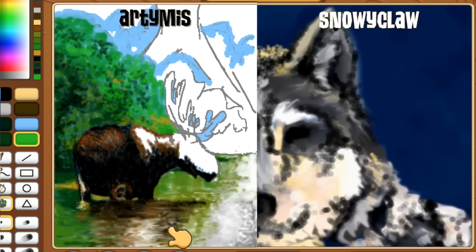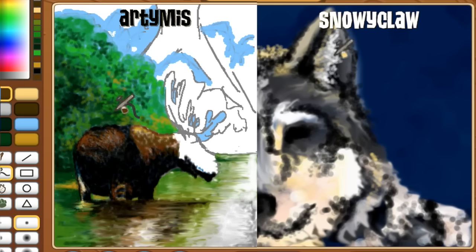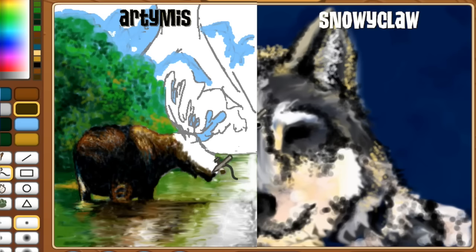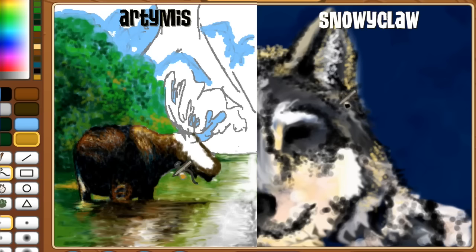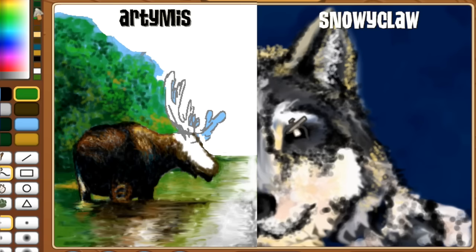When you want to shade something, make sure you know where your light source is so you know where to correctly place the darker shadows on your subject. For instance, if you had a sphere in the center of your screen with the light coming from the top, you would shade the bottom of the sphere. The same principle applies when you shade animals.